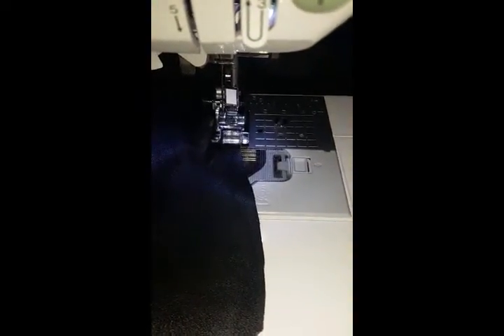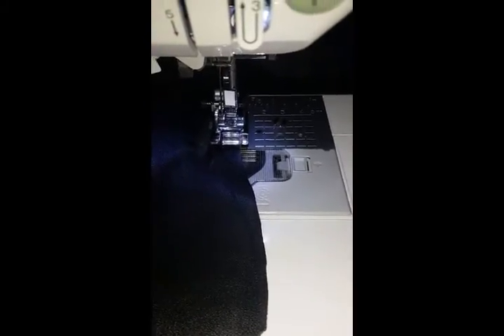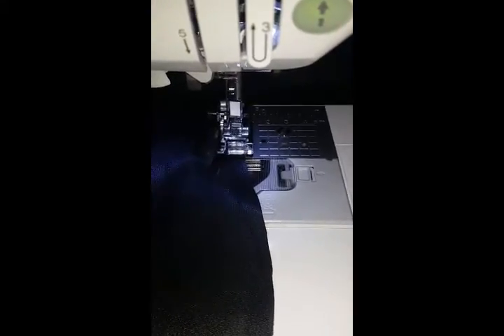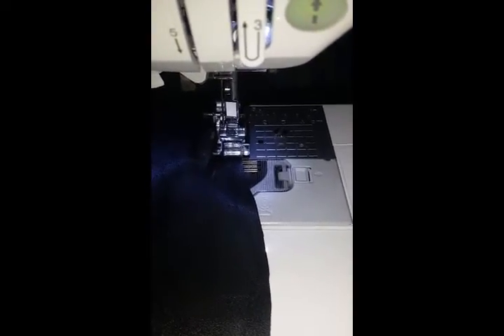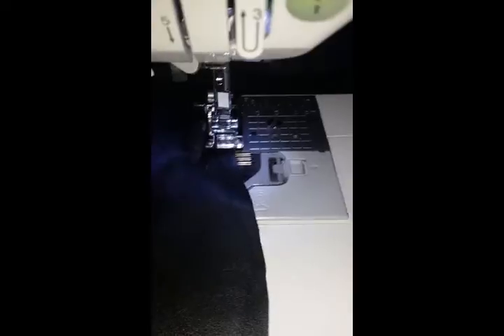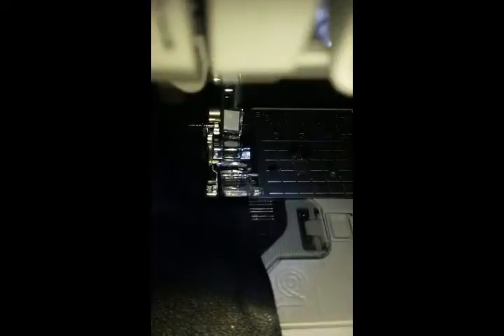Hey guys, this is your girl Duchess coming to you with a quick video. I thought I would share a sewing tip with you all because I am sewing some stretch faux leather — stretch vinyl, whatever you choose to call it. With this type of fabric, whether it's leather or vinyl, it usually gets stuck in a standard J foot, and I just wanted to show you this is a standard J foot.